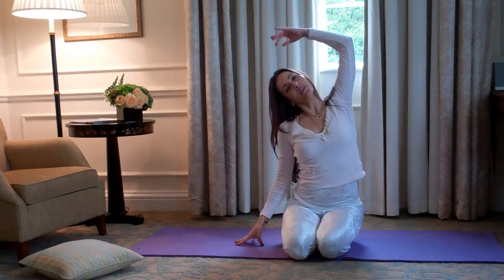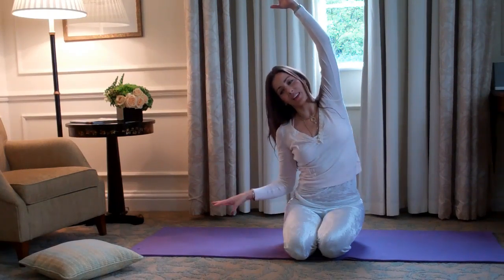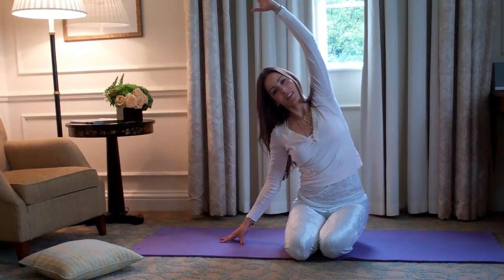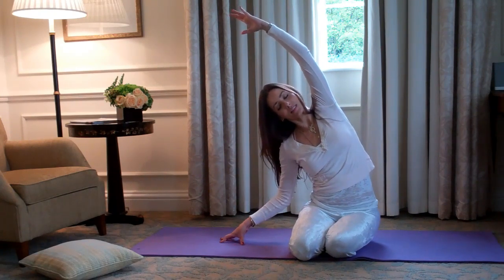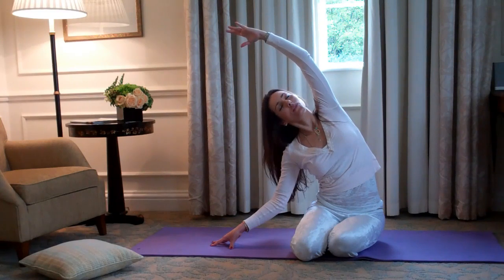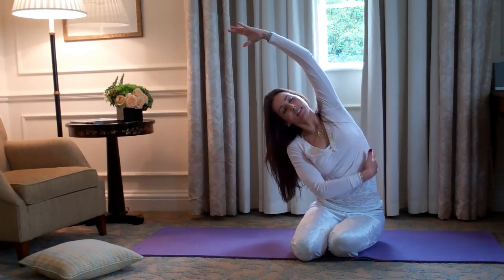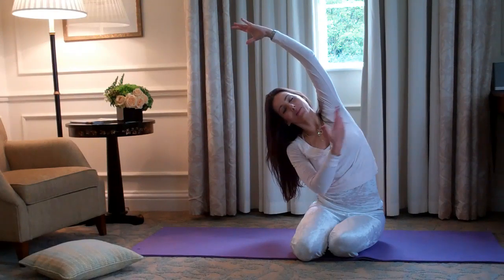Starting on your heels, reaching up and over — really feel the whole side body elongate. One minute, or ten deep breaths. Roll off your heels and just let that really work. You're breathing into the side body, flooding this area with breath.